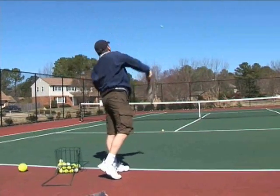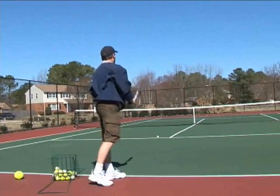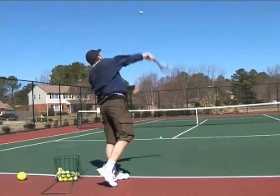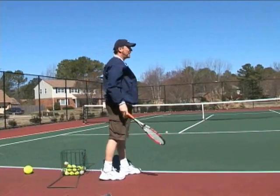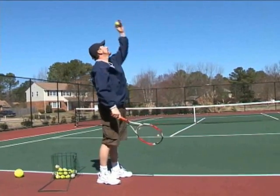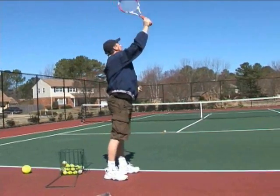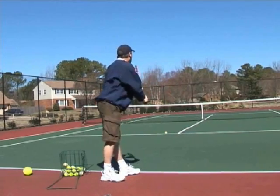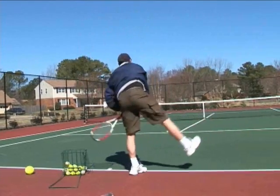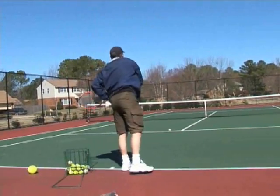Elbow up — one, two. You can clear the net by a mile this way. Three. And if you really feel sassy and want to clear the net by a lot, you just toss the ball over your head a little bit higher and give a little knee bend, then accelerate up into the ball and pronate up into the air like this. You're not going to have any problems clearing the net.